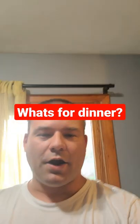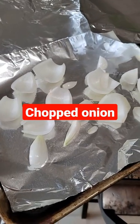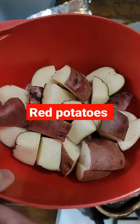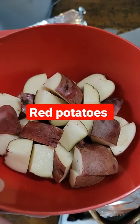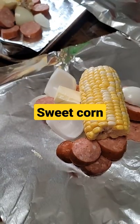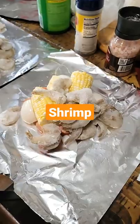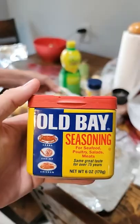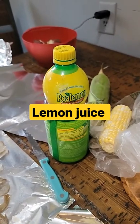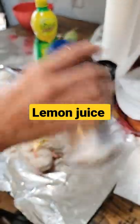What's for dinner? Chopped onion, sliced andouille sausage, chopped up potatoes, cut up sweet corn, a quarter butter, shrimp, Old Bay seasoning, lemon juice, salt and pepper.